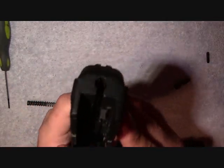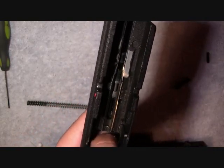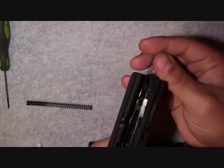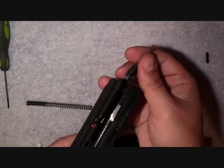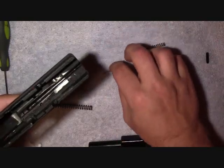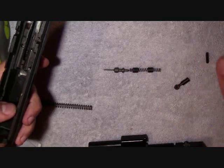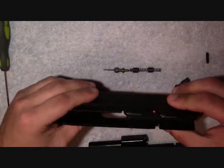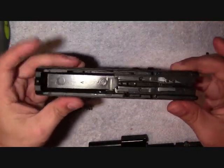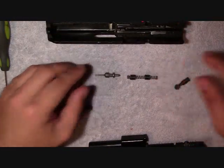Now the next thing you want to do — you're going to see this is your firing pin assembly. What you're going to want to do is just catch the whole assembly, which is just a spring, two spacers, and your striker, your firing pin. I've seen a lot of videos and looked at the schematics on a couple of them — some of them are actually different considering the caliber, and I've seen a couple of C9s that are different. But that being said, your slide is now completely disassembled — there's your firing pin, everything.